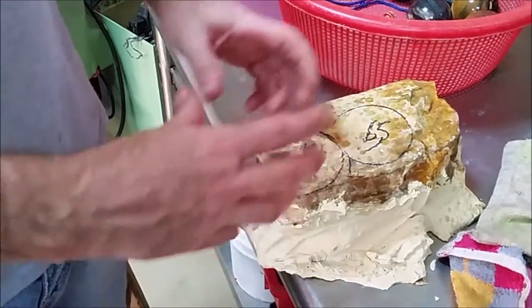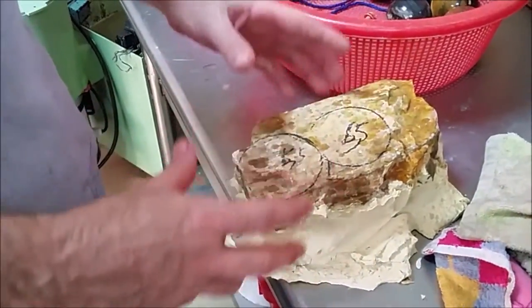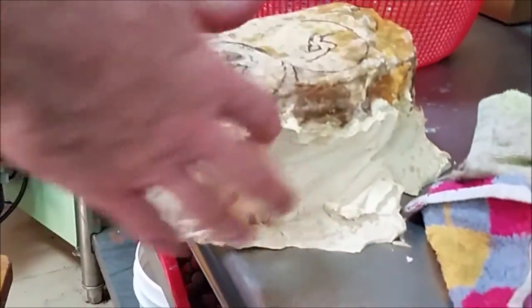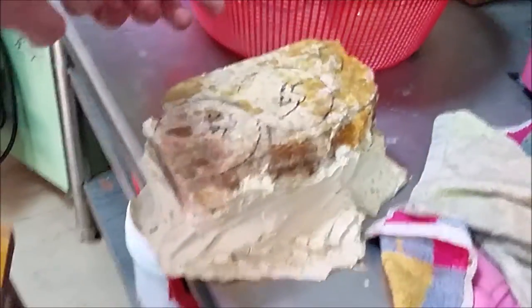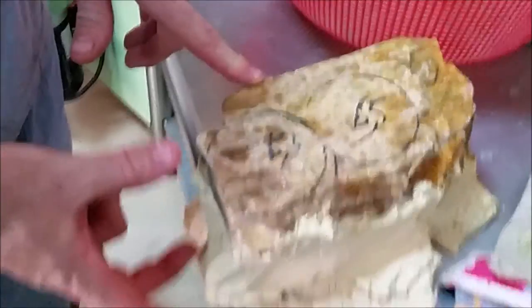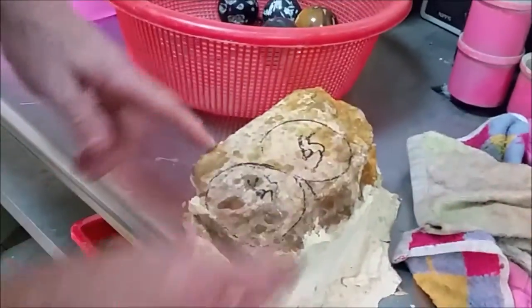I inspect it for size, fractures, and pattern, and then I can look at the thickness of the rock — any bugs or anything I want in the sphere or don't want in the sphere. Then I pick the size of the bit, looking at the height of the stone and the width of the stone.